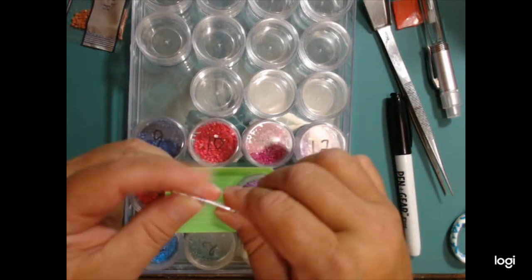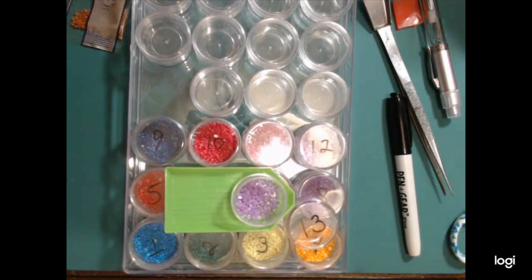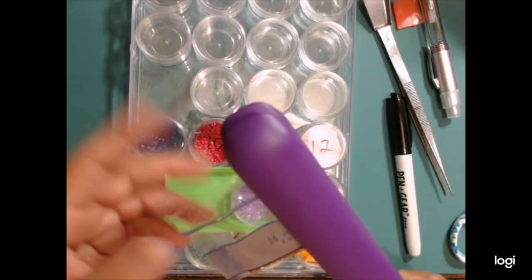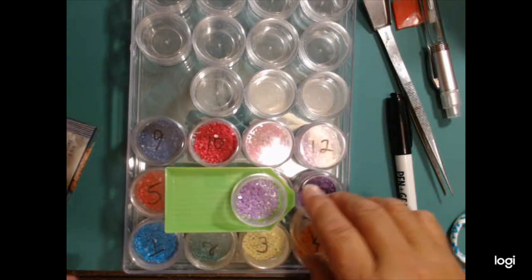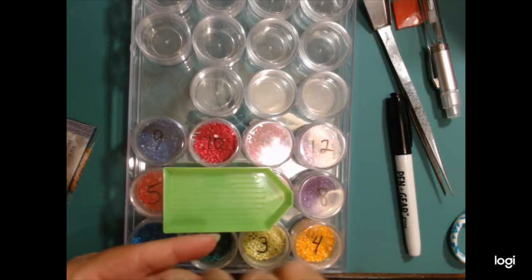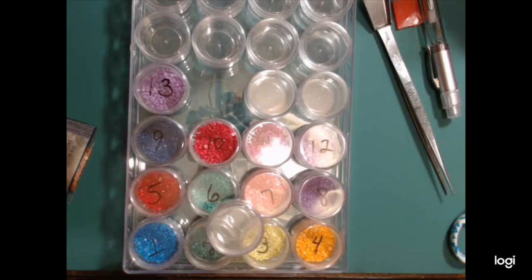I'm going to fold that over twice to make sure I get it like a seal. I was going to use my hair straightener to go along the top of this and seal the bags, which will work - I've done it before on other bags. But then I'm going to have to keep cutting these open constantly to do these little butterflies. So I thought this would be a more convenient way of doing things.